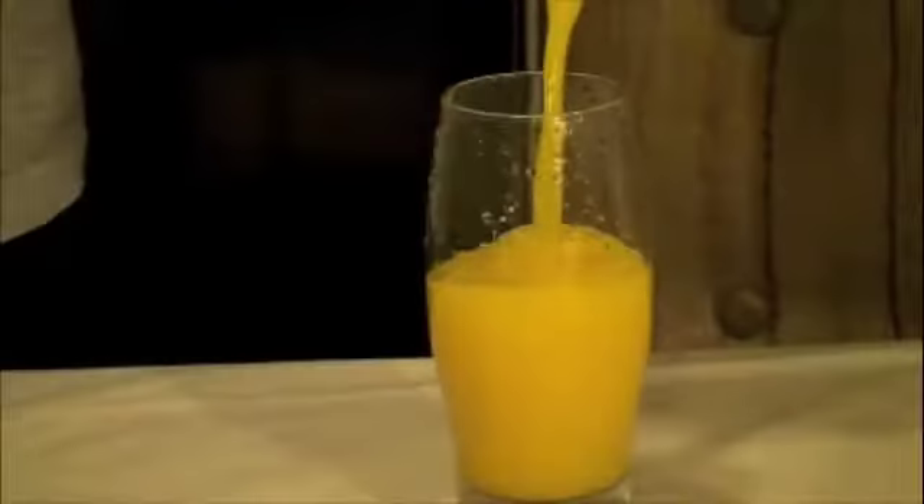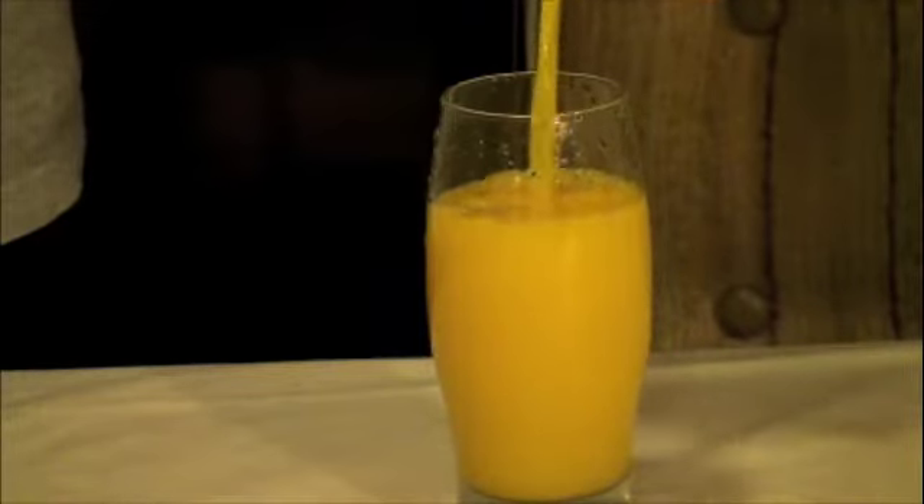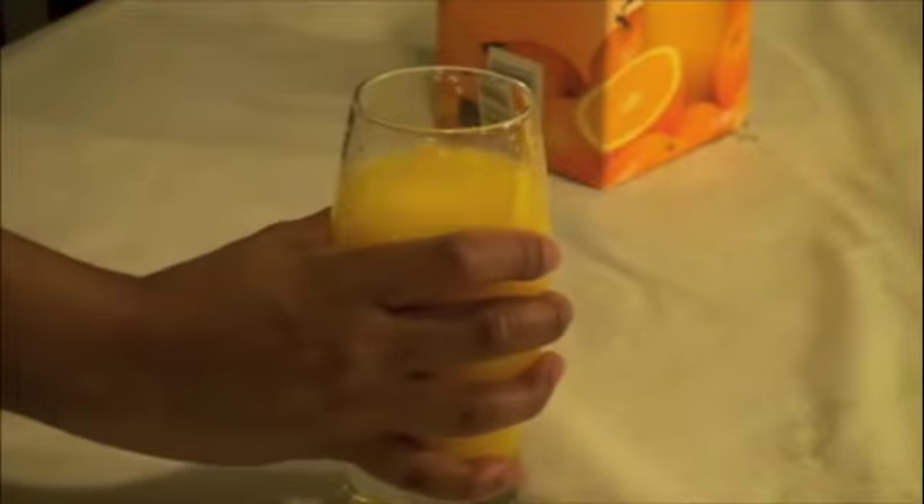Step number five, pour your beverage into the glass. Yeah! Step number six, grab the glass! Step number seven, lift it up to your mouth. Step number eight, now tilt the glass and open your mouth.